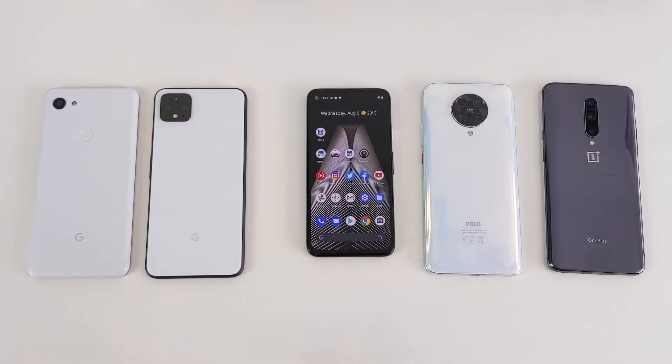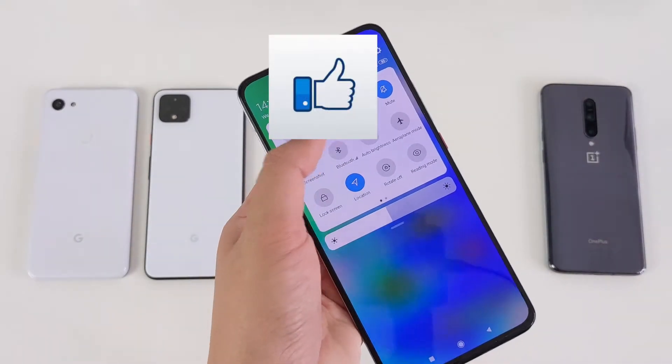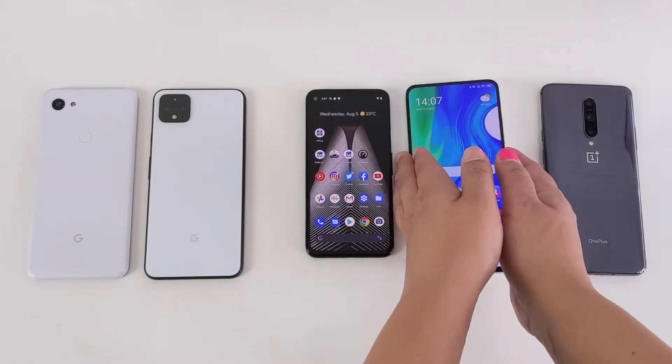The much rumoured, leaked and anticipated Nearby Sharing tool, which is Google's version of AirDrop for Android, is finally available on some Android devices and we are expecting it to be rolled out to many more in the coming weeks.